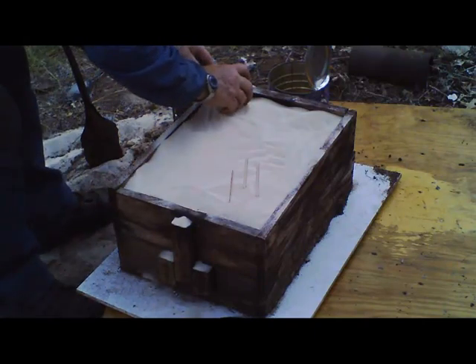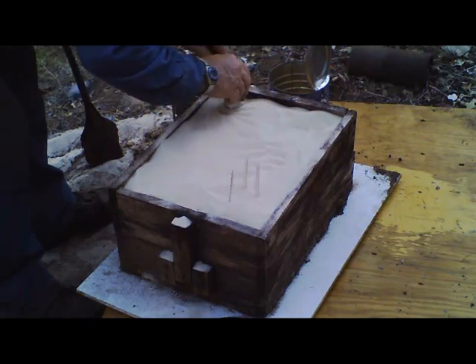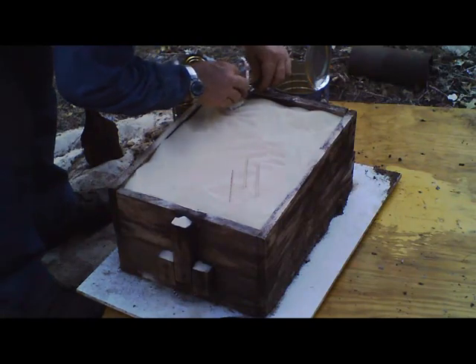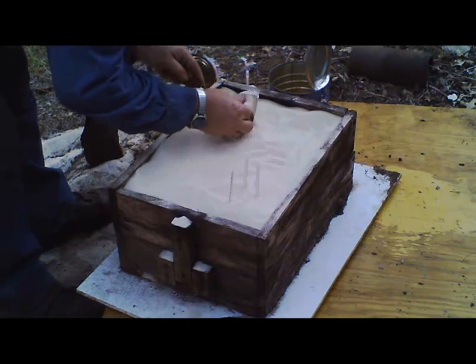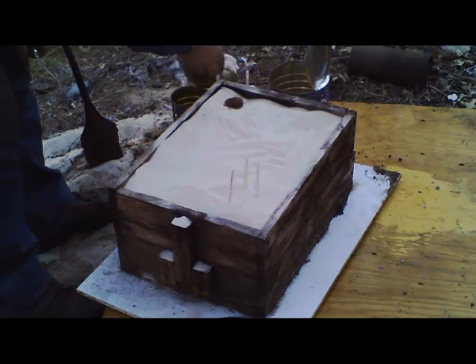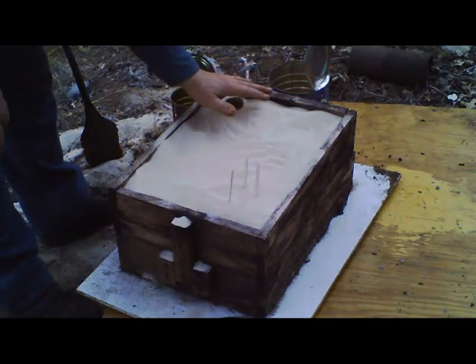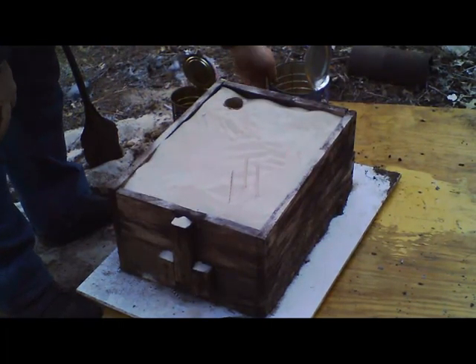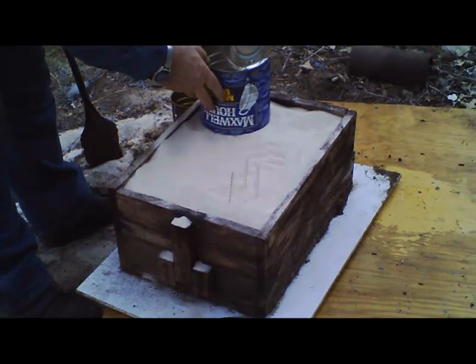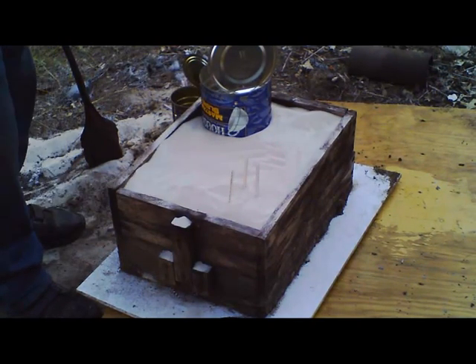Let's see if I can cut it without screwing it up. Okay, now we've got it cut. I'm going to face this toward the spout, and put it at a 45.